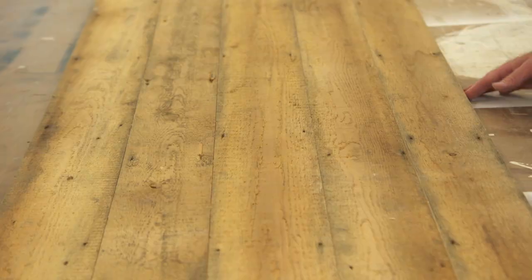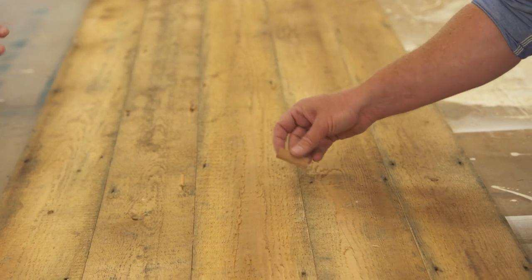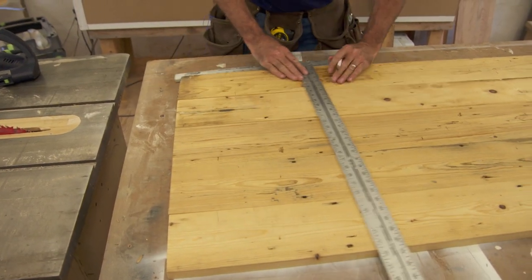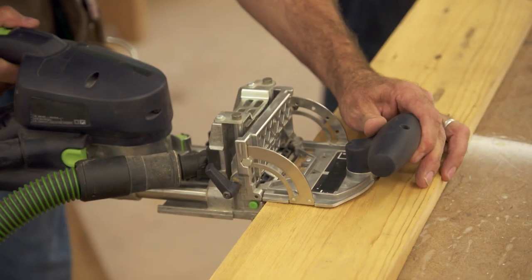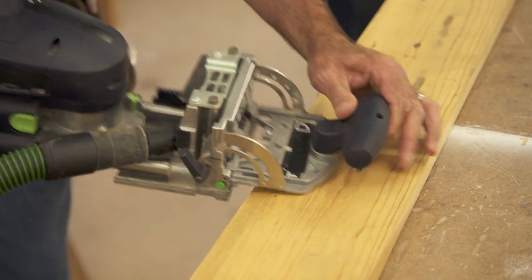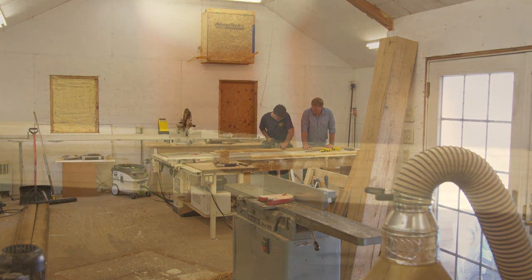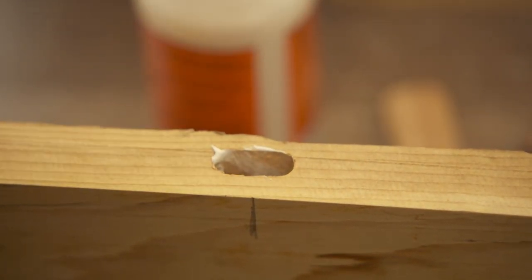All right, we're gonna put these together with a series of floating tenons. We're gonna space them about every foot and then we'll glue them in place and then we'll cut the door to length. I'm gonna mark them. I'm gonna put the glue in the mortise because I don't want any glue on the edges. And you want to follow me with the tenons.